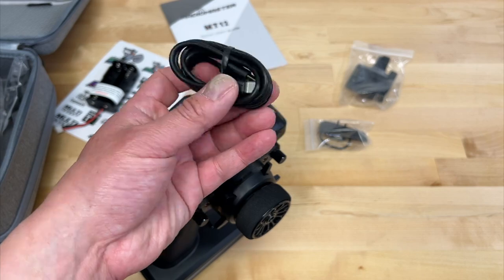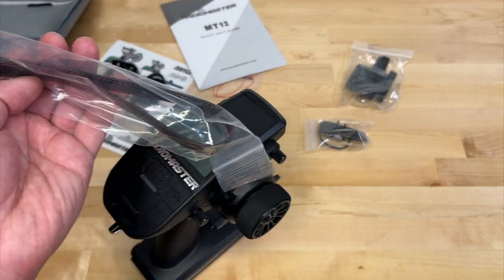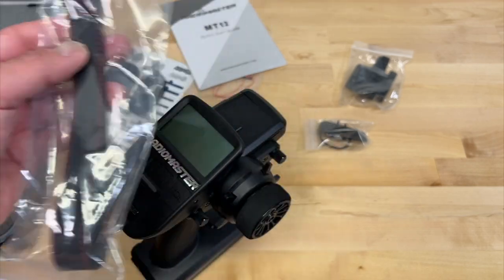The ELRS is really their performance protocol for long range and high-performance racing applications — that's the one I got because I'm more on the performance side. The cool thing is you can get one version and then get the transmitter module and hook it up to run another module, so you could actually support both. There's also a USB cable for updating your software or charging, and a little hand strap — not even a lanyard or anything like that.